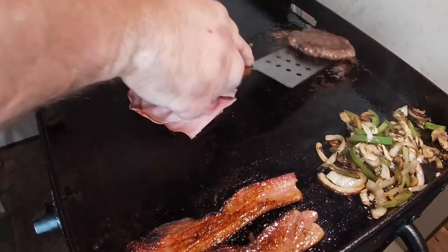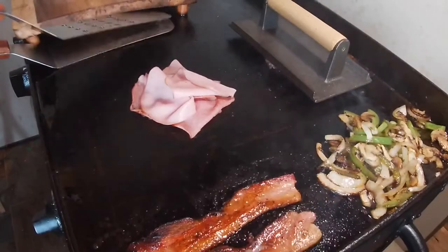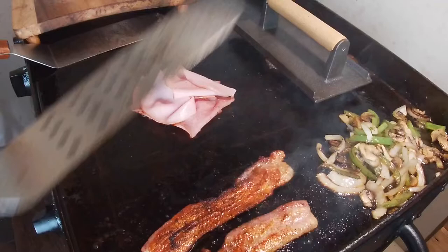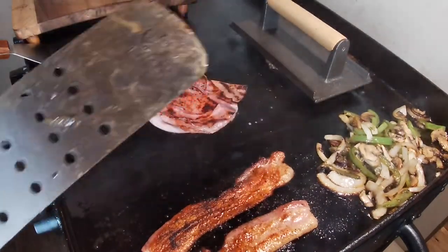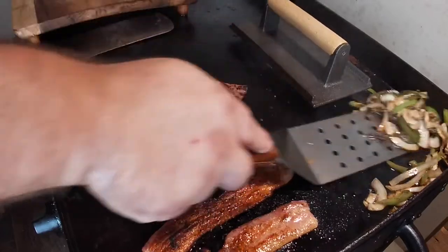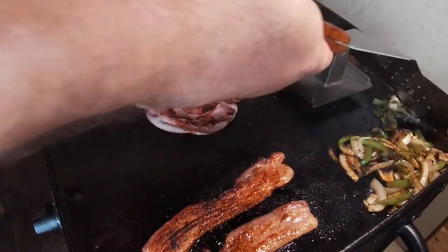Flip the burger once again — coming along just right. Another flip on the bacon; getting really close to being pulled off. Give the ham a flip too — I like that, that looks perfect. Another flip on the burger with a little bit of char going on, which is what I'm looking for. Keep moving these veggies or they'll burn pretty easily.